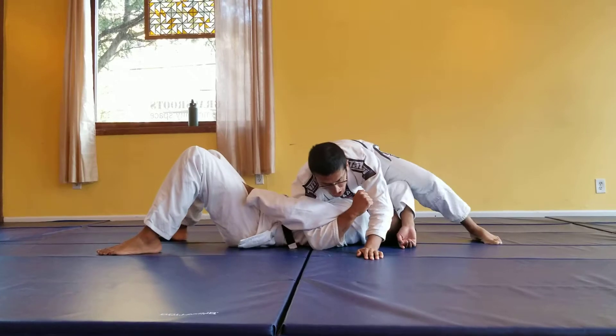So if I have this big path to step my leg over now, switch my hips, knees are tight, and then we slowly fall back for the arm lock here.